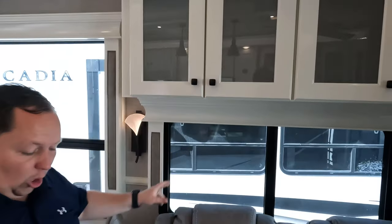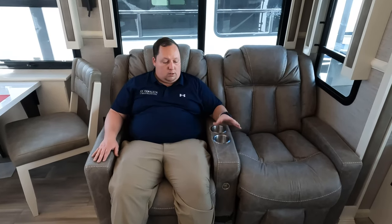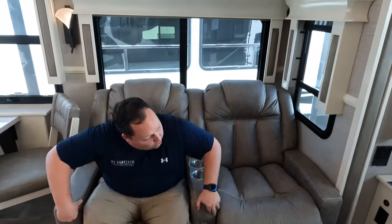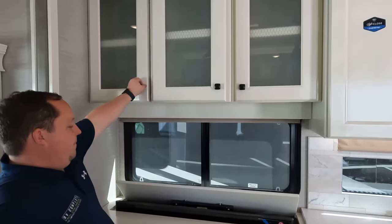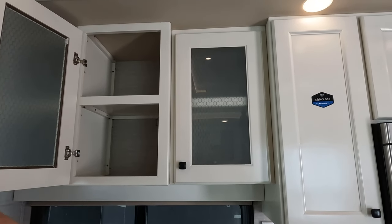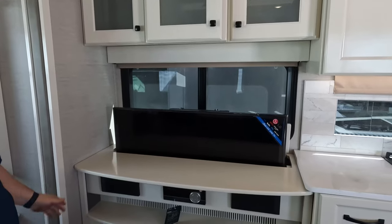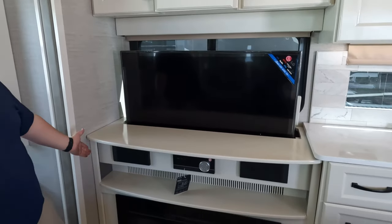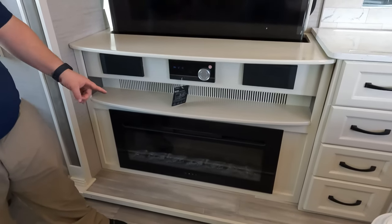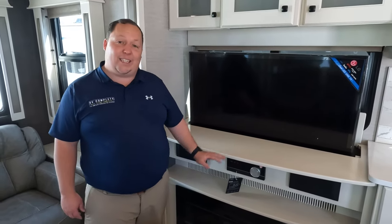No carpet in the slide-out — nice flush floor slide. Cup holder here — sitting here relaxing, looking directly across at the TV. All you have to do is push a button and it comes all the way up on the lift. Nice storage above. The TV does have a honeycomb pattern lift — a little slow but fine. Over there we have a speaker sound system and a nice big electric fireplace that does produce heat from electricity. And look at how big this TV is.